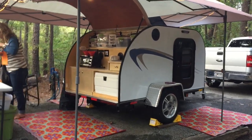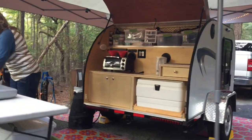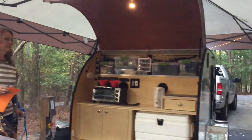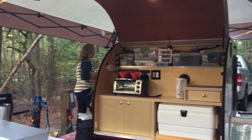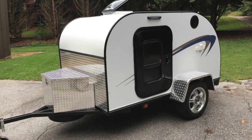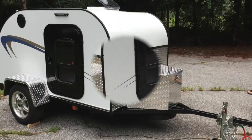This is my first camping trip. It took me about nine months to build the trailer from start to finish, and it was a lot of fun.